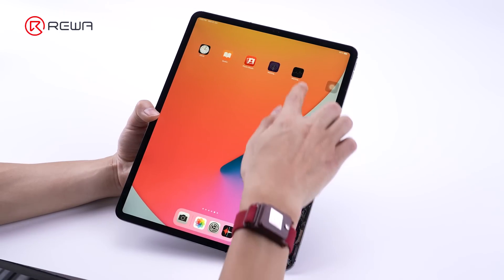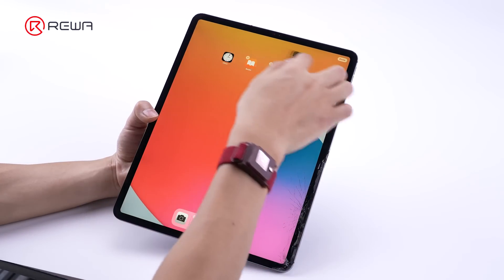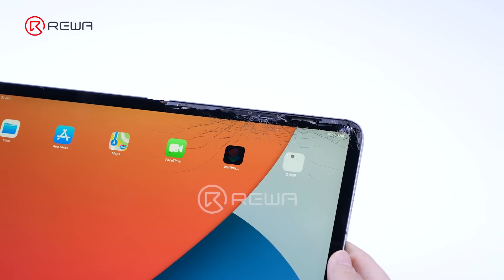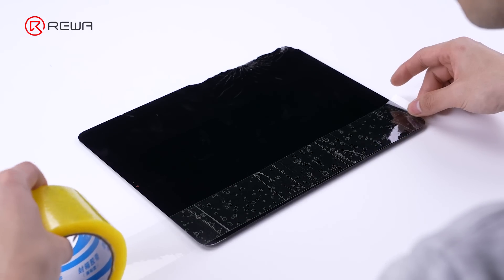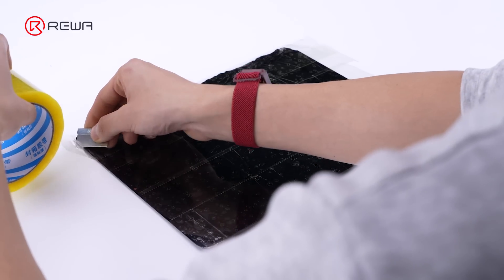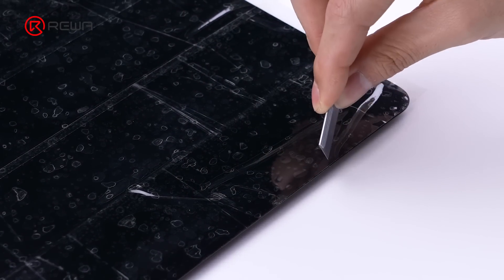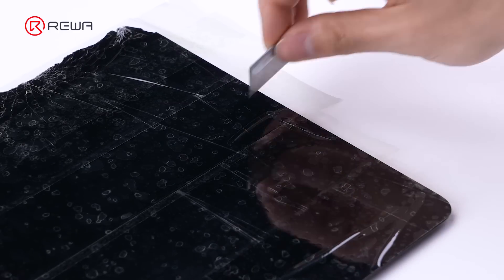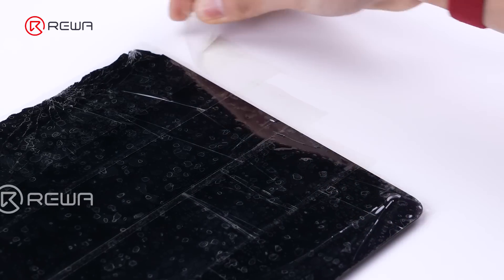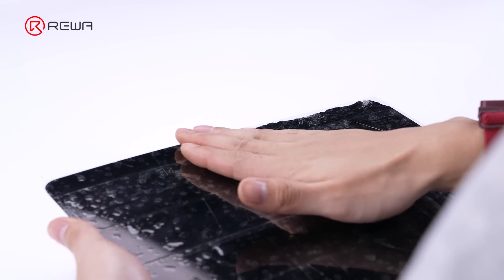First, test the functions. The display and touch function normally. Due to the broken edge and corner around the glass, tape it together before separation, in order to prevent glass shards from scratching the touch screen. The tape's stickiness maintains the glass's overall integrity, which helps the glass adhere better to the separation platform. Puncture the large bubbles trapped during tape bonding, and smooth out the tape across the entire glass. This method protects our hands from being injured by shards.